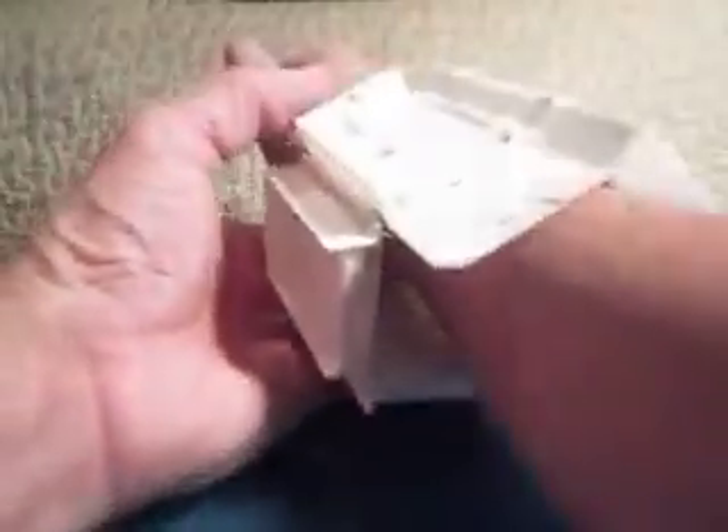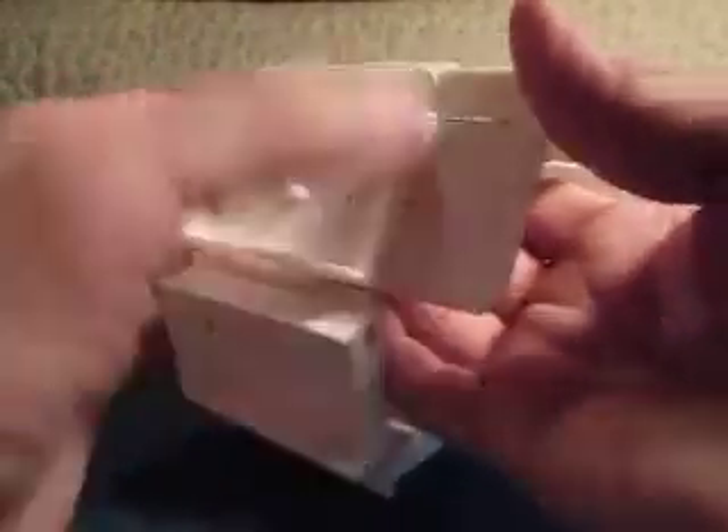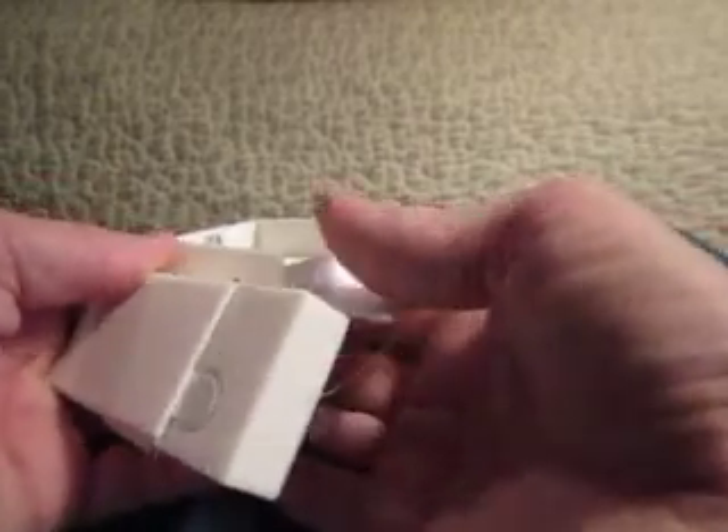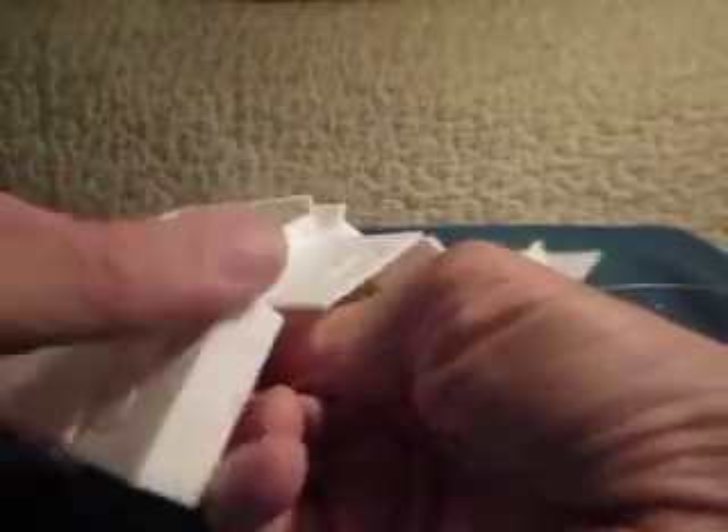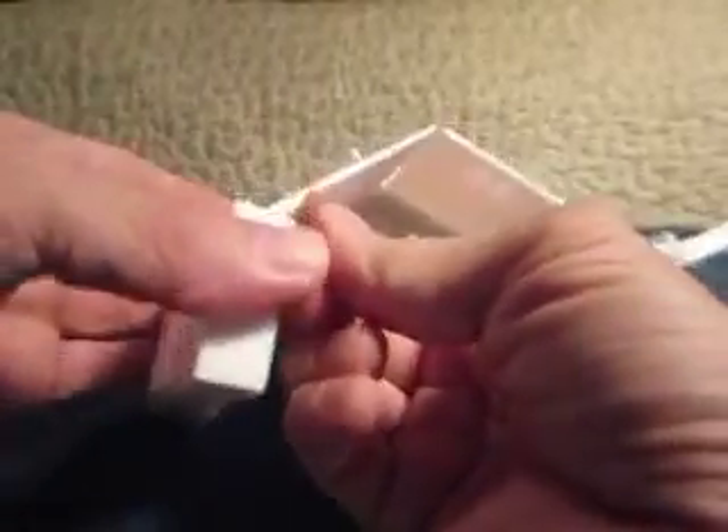Basically, you would just put your arm through until it reaches the forearm area. I am going to go ahead and take this apart to show you how it goes together. It is a hinge setup, so I am going to go ahead and move the pin from this one, take it out, and set that aside.